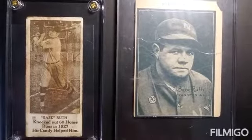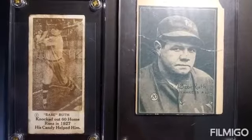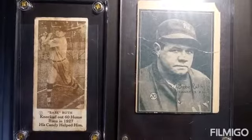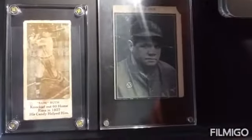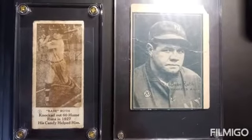Hello everybody, welcome back to Ruthmania JNTV. I have a few new cards that I just got for my collection — they're ungraded but they're originals. A way to tell when you find an original card is to get a jeweler's loupe, and you can also do a light test on it or get a shortwave blacklight.